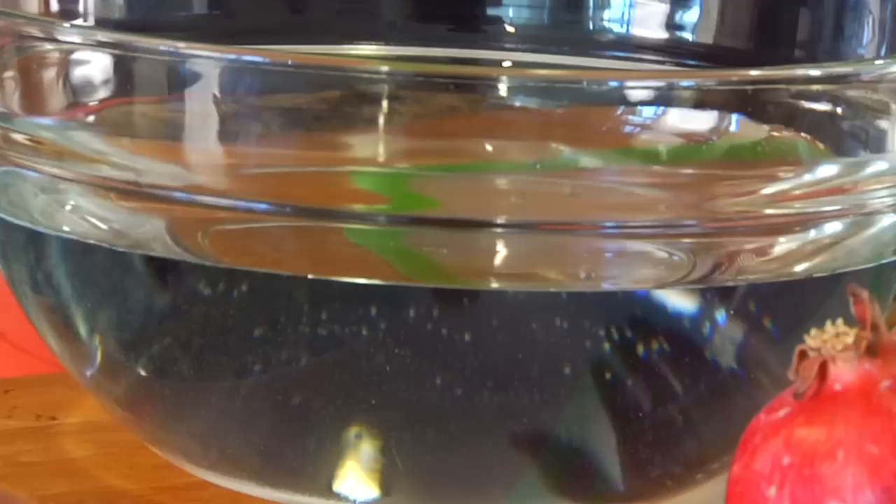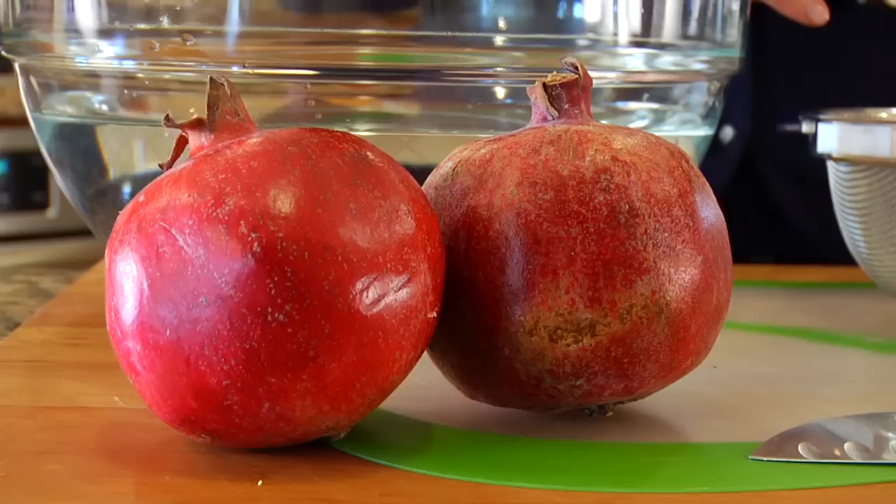Now in order to do this in the easiest and least messy way, you're going to need one big bowl of cold water, a fine mesh strainer, a sharp knife, and one plastic cutting board — because the juices of the pomegranate will stain a wood cutting board.